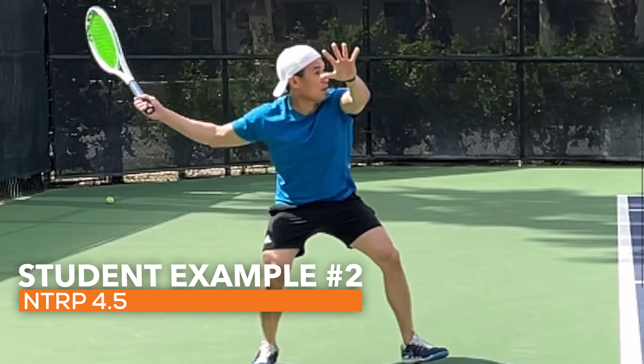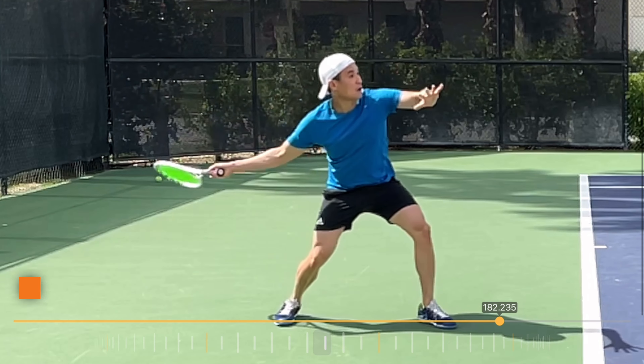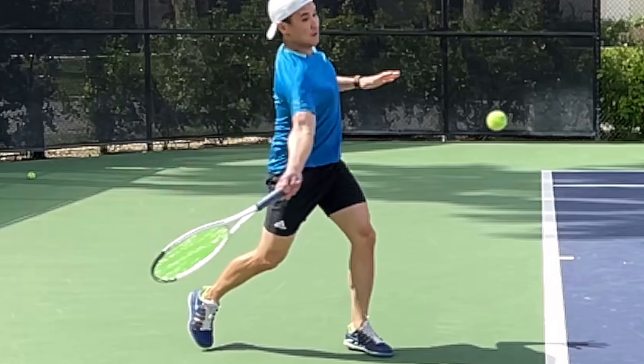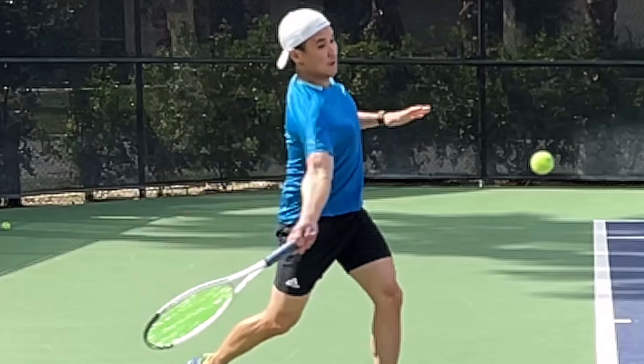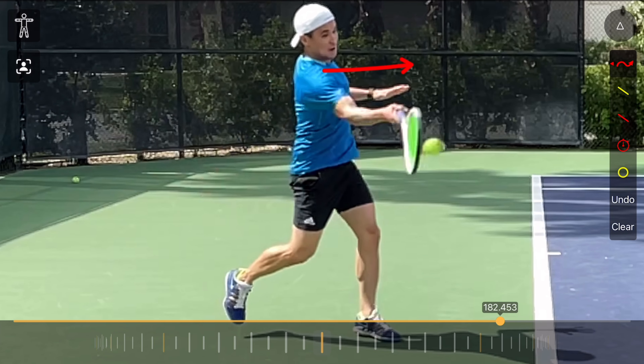Here's another recent student — a 4.5 level player. Watch the difference in what the contact position looks like. The body here is leading, going first, and the racket is lagging behind. At contact, his body position is totally different: his shoulders and chest are facing forwards.